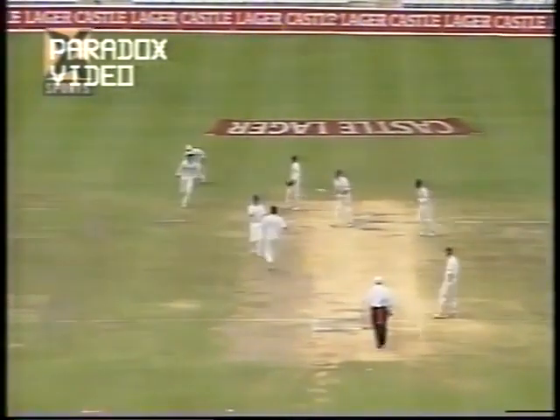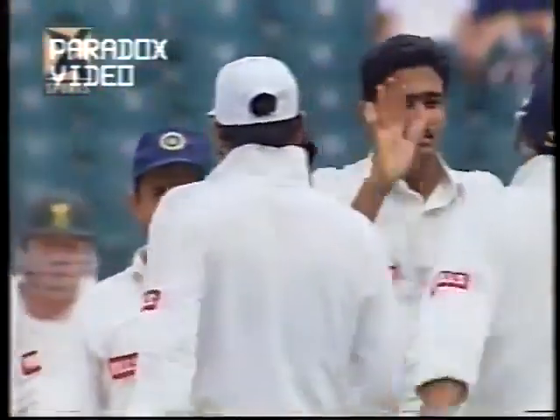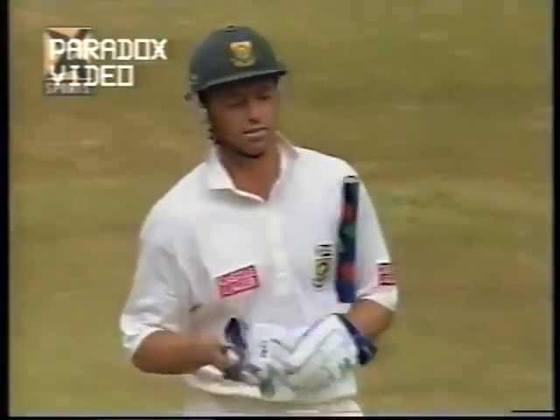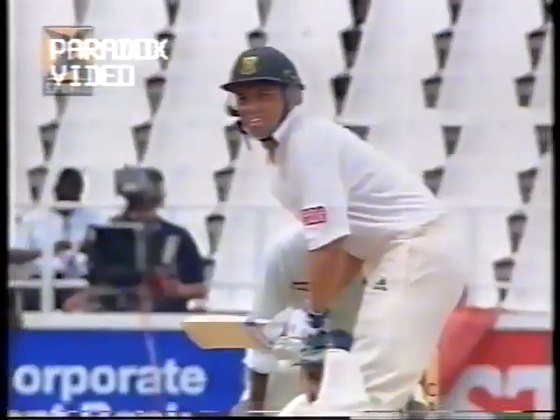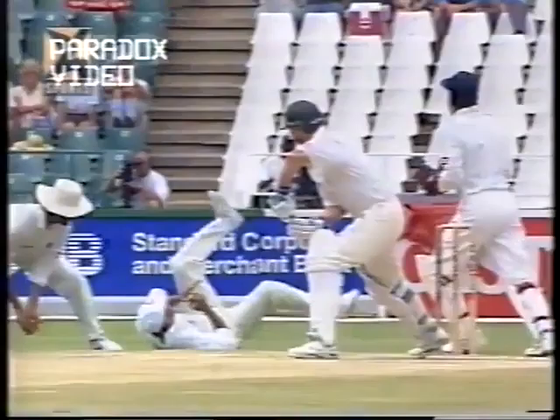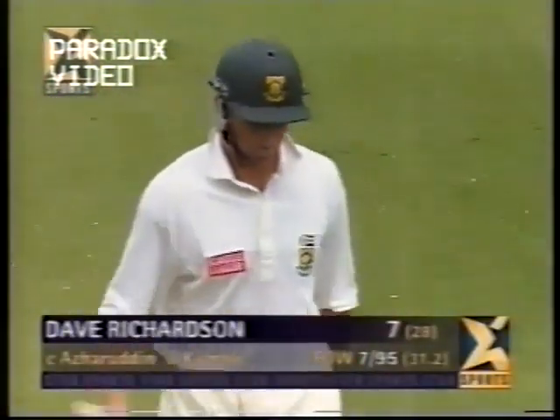That's a good delivery and he's gone — Dave Richardson well caught by Azharuddin, India get the seventh wicket. It's not an easy catch to take when there's an outside edge, but Azharuddin is a brilliant fielder, doesn't matter whether in the slips or outfield. Diving to his right and coming up with another great catch — the seventh South African wicket falls here. Richardson caught Azharuddin — you can see how well he's taken the catch, the ball was going down just inches above the ground. One of the best fielders in the world, Mohammed Azharuddin — he held a beautiful catch in the first innings as well. Dave Richardson gone for seven.